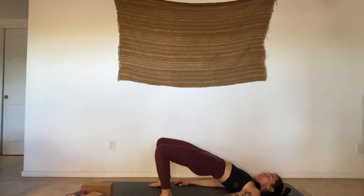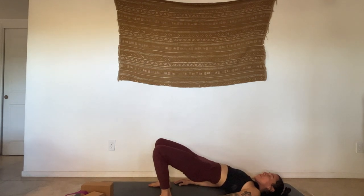Tucking chin into chest — you can stay like this or interlace your fingers underneath your lower back. Breathing here. Feel the fronts of the thighs, feel the back getting a nice stretch. Three more breaths. Last one — big inhale, stay for the exhale, and then gently lower back down.